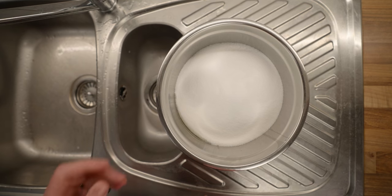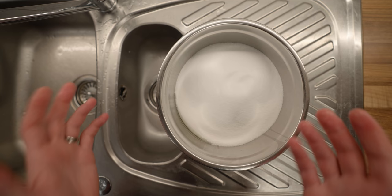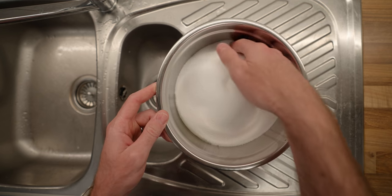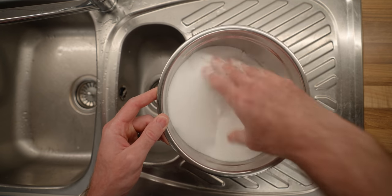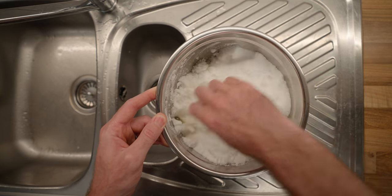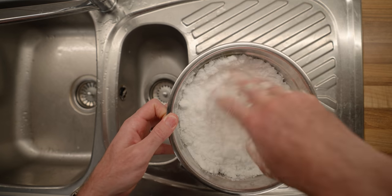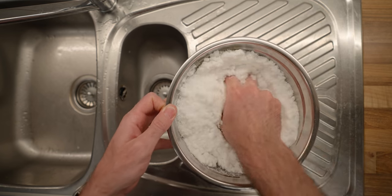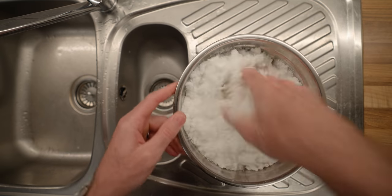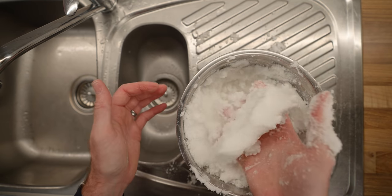The consistency we're going for here is like snow, and if you don't know what snow is like because you live in North Queensland, think sand that you're going to make a sandcastle with. Also, word of warning: if you have any cuts on your hand that you didn't know about, you will soon know about them. So you're going to gently mix by hand the egg white through the salt, just to try and evenly get the salt wet. If it doesn't hold together like a snowball, add a little bit of water — but don't go too crazy, it will get too wet very quickly. That's pretty good.